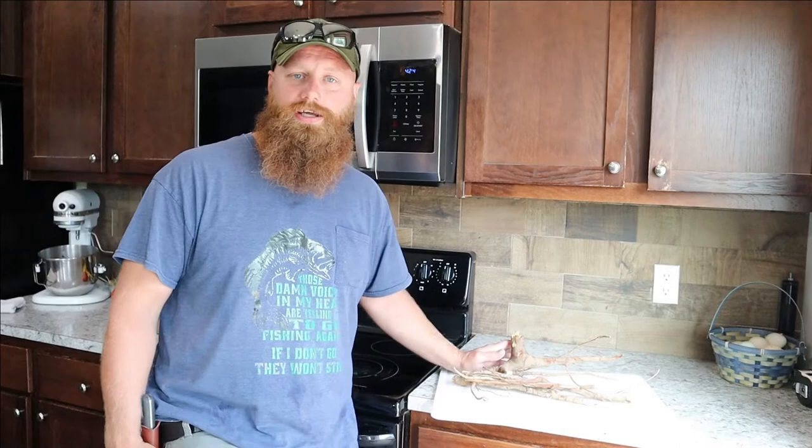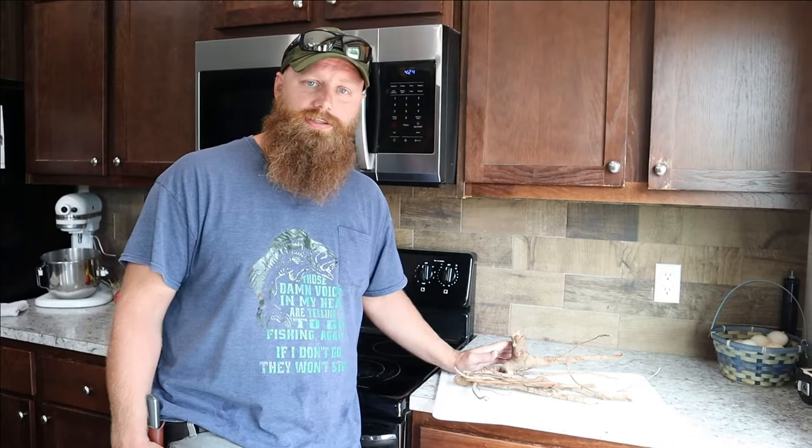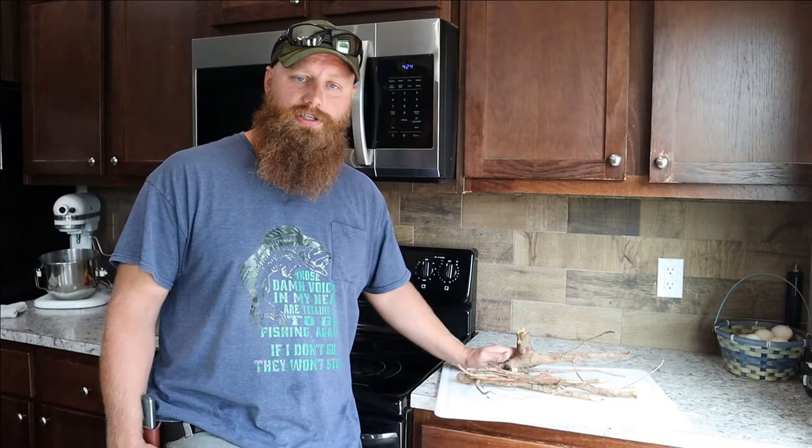We're going to put together about two or three videos — one on how to identify the sassafras tree and some of its medicinal purposes, and then one or two videos on making root beer with it. Today we're going to make the most basic form of root beer, which is basically water, sassafras, and some form of sugar. This is the sassafras we gathered already and have been letting dry for a few weeks.